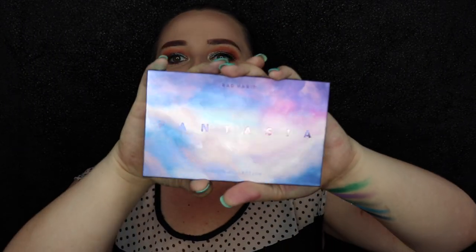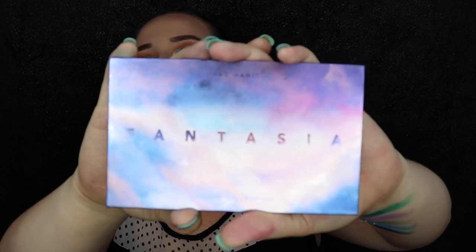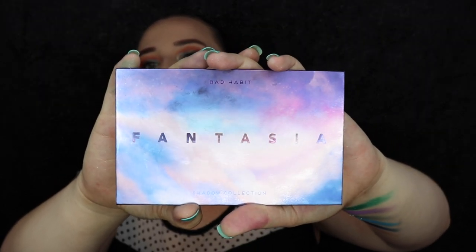So Shop Hush did it again. I swear it was just last week we got the Atlantis palette. Well, this week we have got the Fantasia palette in this gorgeous packaging and it is amazing.